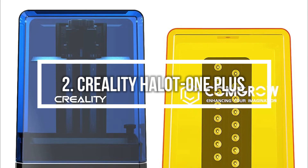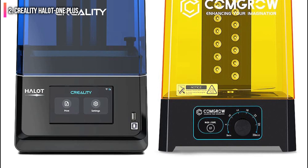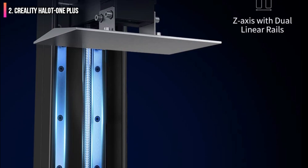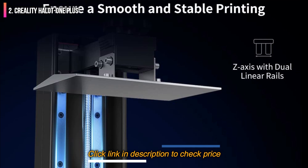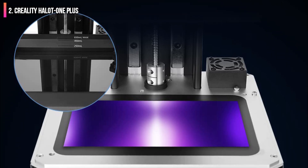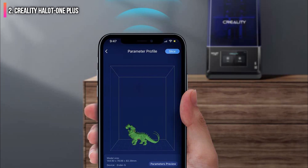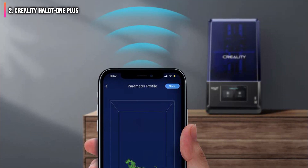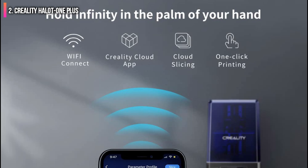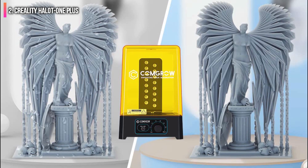Second on the list is the Creality Halot One Plus, the flagship of the Halot line of MSLA resin 3D printers, offering an impressive set of features at a prosumer-friendly price of $399. Unlike other printers in this price range, the Halot One Plus includes Wi-Fi connectivity and a slicer app which allows users to quickly process models and prepare them for printing almost effortlessly. The large 7.9-inch mono LCD provides 4K resolution (4320x2560), fast per-layer cure times of 3 seconds per layer, and a solid dual-linear rail Z-axis for fast and accurate printing. The Halot One Plus also includes an integrated air filtration system which reduces odor when printing, a surprising addition not typically seen at this price point.